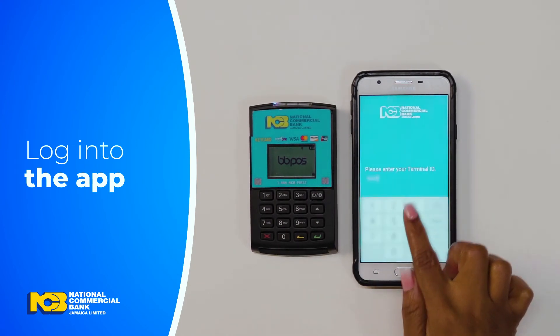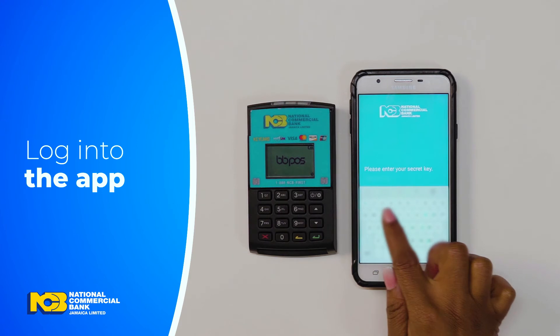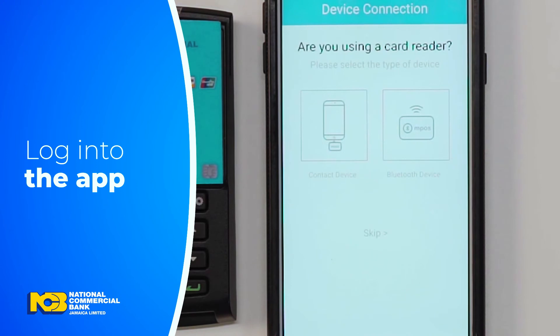Next, you'll need to enter your terminal ID given to you by your NCB representative. Enter your MPoS TID located at the back of your device or in your welcome kit. Then, enter your secret key. Now, just press Go and you're almost good to go. Press the arrow at the bottom of the page to continue.